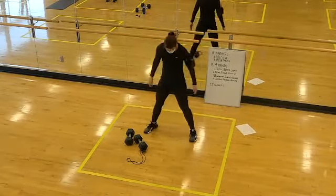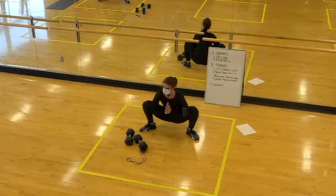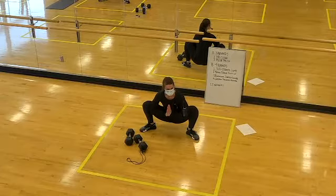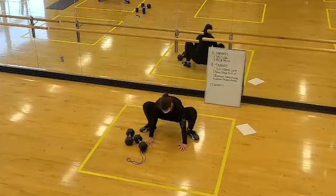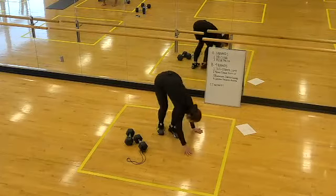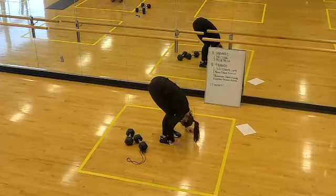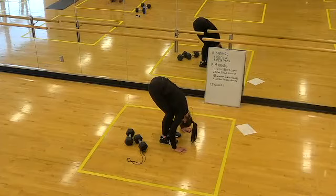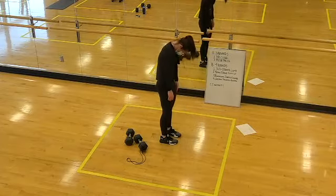Let's take this into a frog squat — toes can point out here, nice wide stretch, sit the hips low. Take elbows right into the inside of the thighs. If your heels have left the floor, go wider with your feet so they stay glued to the floor. Plant the hands, walk the feet in so they're under the hips. Nice generous bend in the knees, let the head hang heavy, belly lay on the thighs. Tuck the chin into the chest and roll up to standing one vertebra at a time.